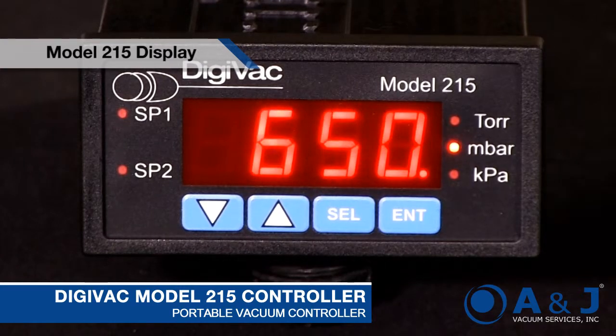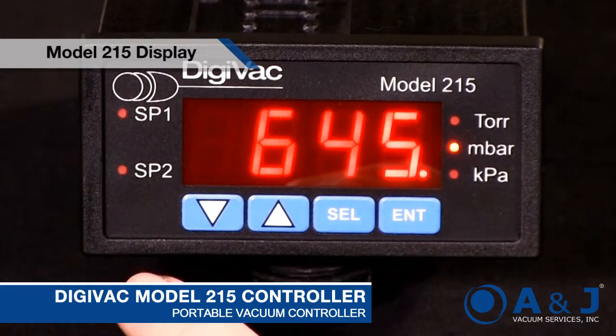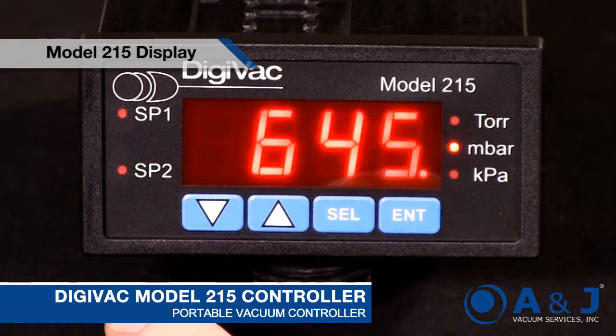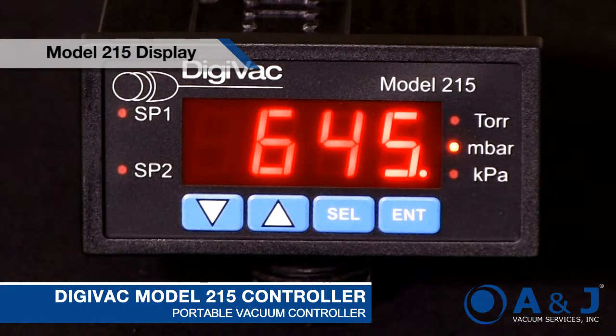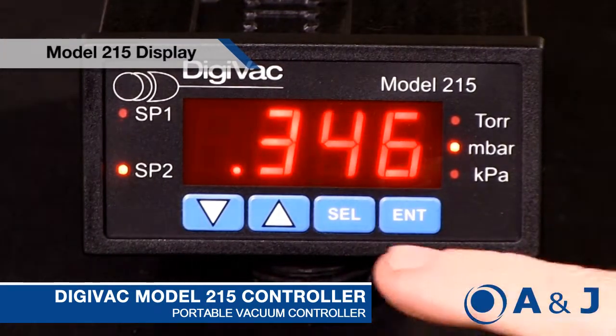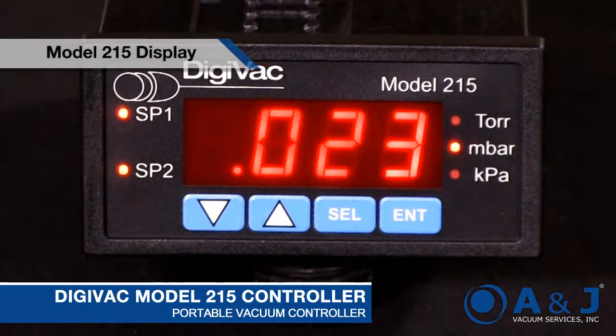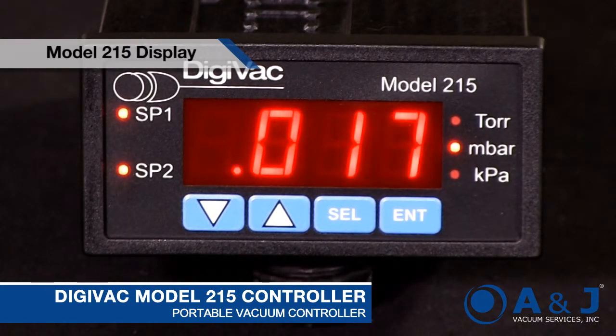The set point operation can certainly turn on big pumps or big relays, but one of the useful things is that you actually have the set point illuminated on the front, and that can be a good light to indicate a particular process change. So if we turn the pump on, we'll see as soon as we pass the set points, the set point LED indicators actually turn on. It's kind of useful for a lot of processes, making them easier.